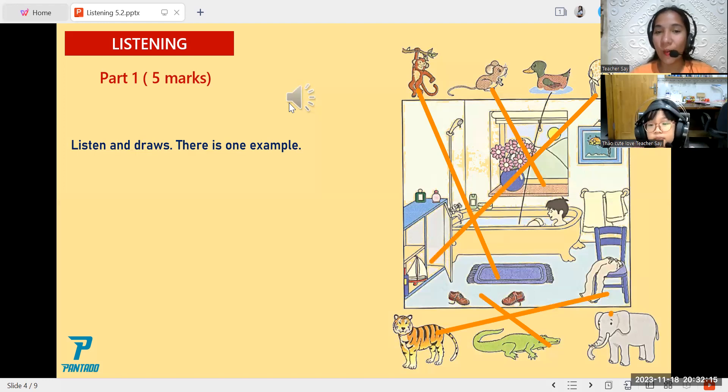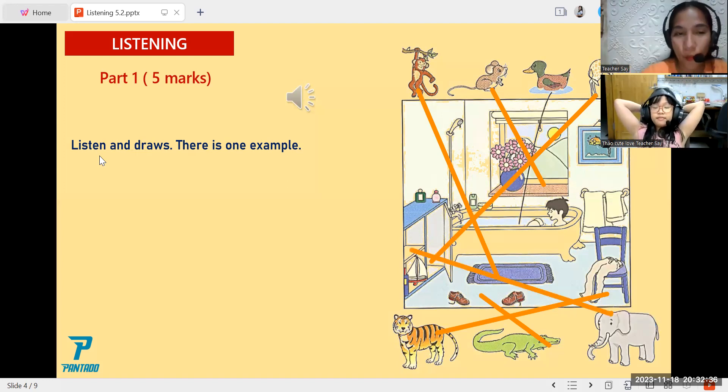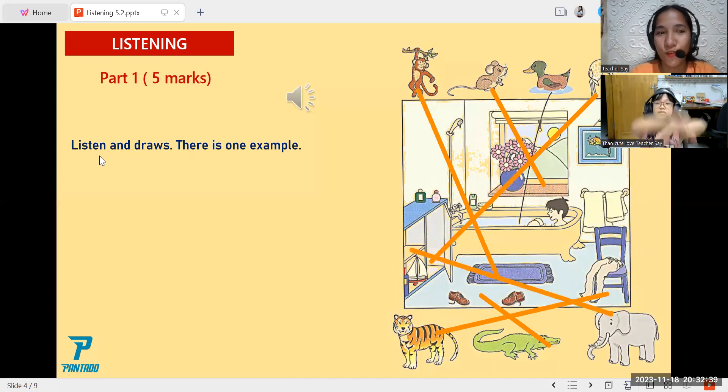Okay, so now are you sure? We get the answer here — can I put the elephant? Where? The elephant — where do you want it? In the cupboard too? Okay, you can put the elephant in the cupboard. Are you sure with your answer here? Yes. Okay, that's good. Since you are sure, let's check.